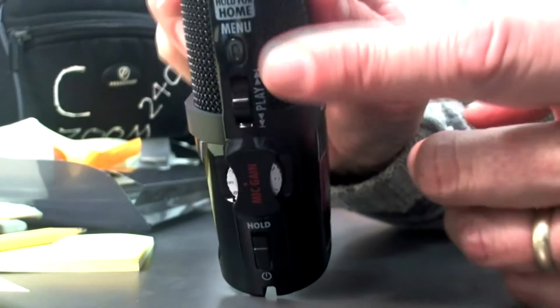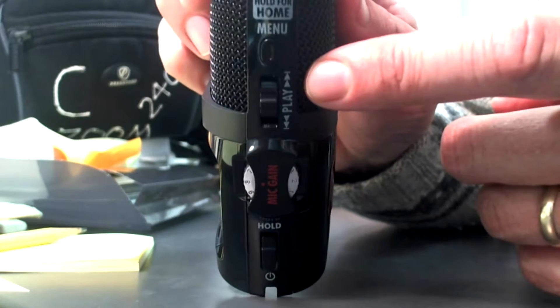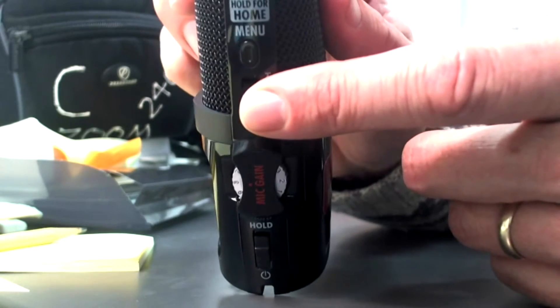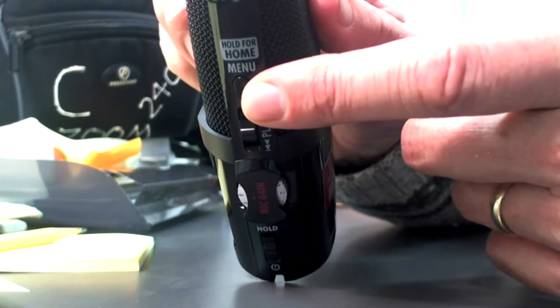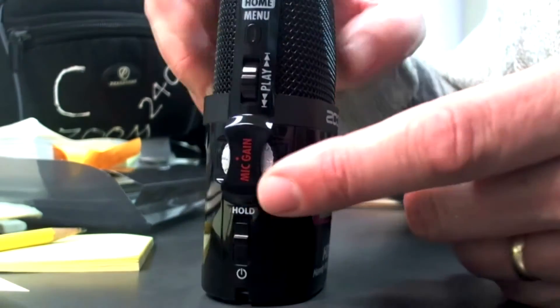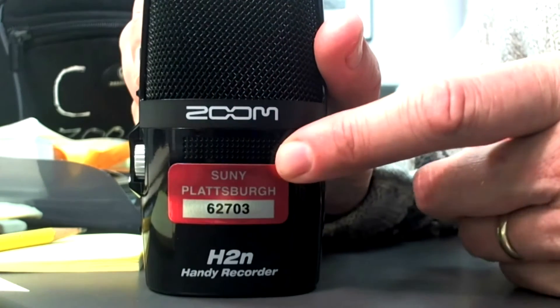There is also a play button — it's actually a play toggle. It works kind of like an enter button too when you push that button straight in; it becomes an enter button, or it allows you to play the most recent things you've recorded. There's a menu button, which allows you to move through the menus. On the back, the only thing is the whole back panel, which is where the batteries are.